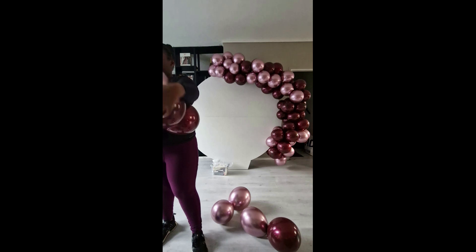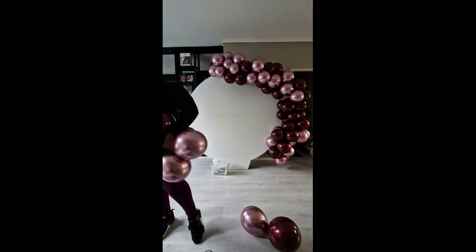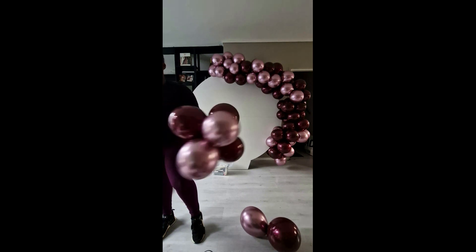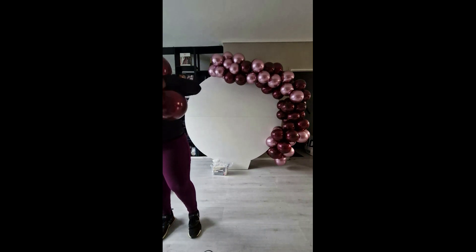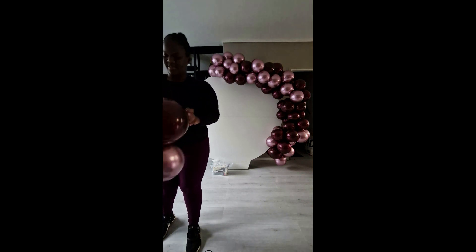I'm going to start blowing up some extra clusters to add to the garland. Looking back at it, I wish I would have pulled the top right corner down a little bit and maybe changed where I added it to the backdrop, because there's a little gap right there — I think that would have been fixed by just pushing it down a little bit.